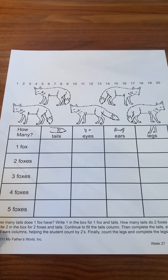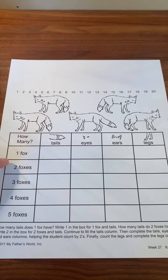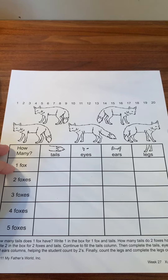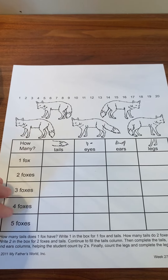This is kind of a stepping stone into multiplying in a way, because it's going to double, triple, quadruple, and so on. So be careful to remember that we're counting up for multiple foxes at a time.